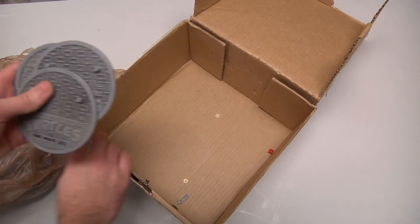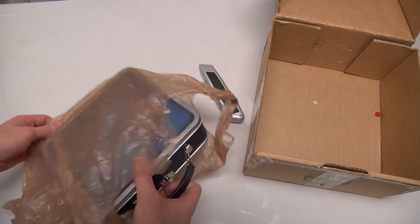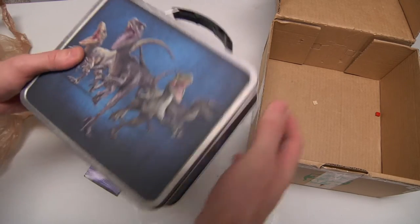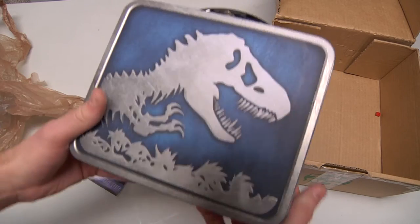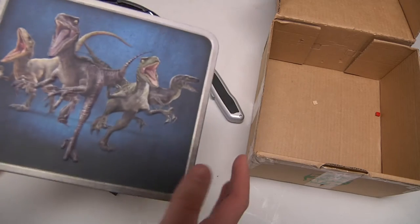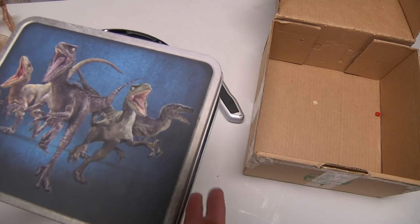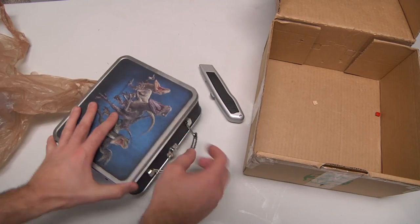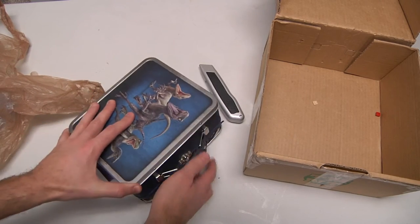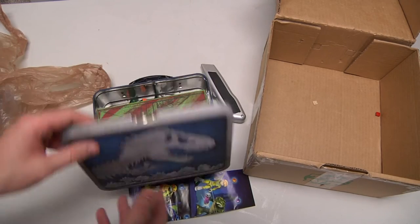Now look at this — this is fantastic! It's a Jurassic World Velociraptors lunchbox. You can only imagine what must be inside. Let us open this — and I opened it upside down. Okay, so this is the back and this is the front. When you're eating your lunch, make sure you do it right.